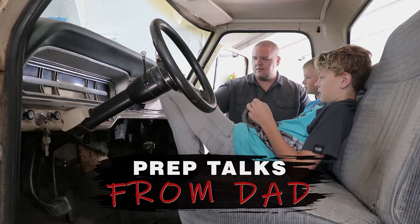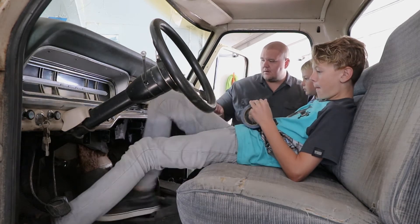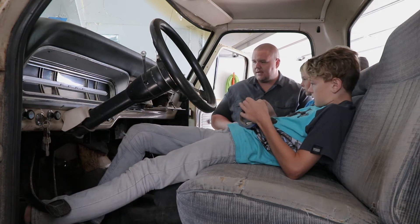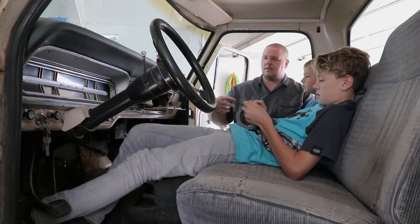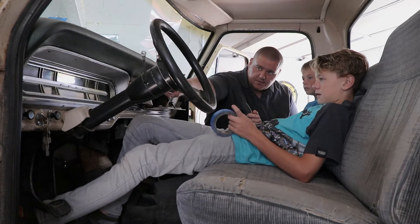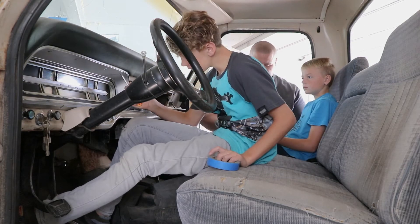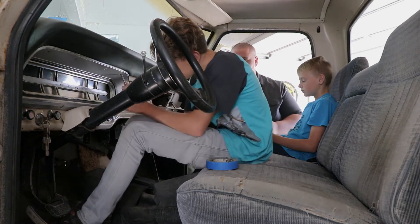So the agenda for day number seven: Hayden, you are going to start in here — we're going to take all that stuff out, put it in bags, and then pull the inner glove box out so we can get access behind it. While you're doing that, Kyler, the instrument panel — you see these little screws around there — pull all those out and put them in a bag, and I'm going to label it 'instrument panel.'